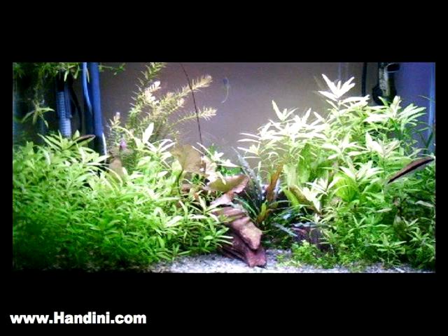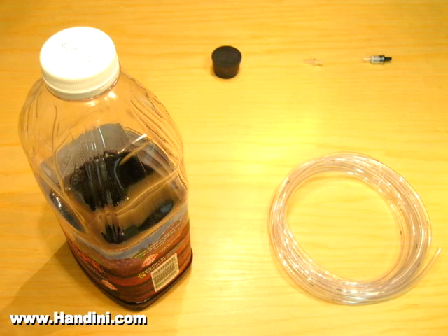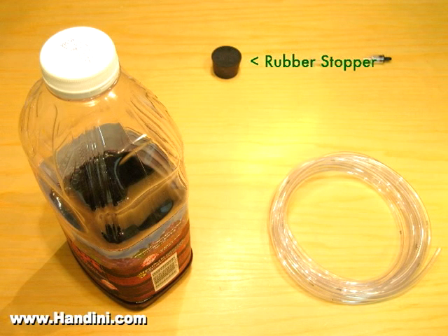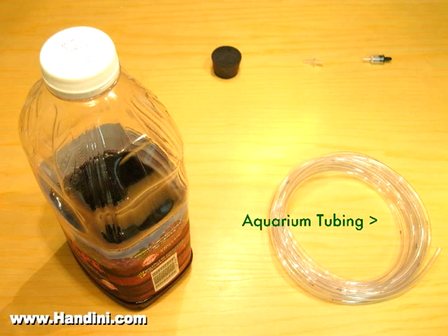I'm going to show you guys how to build a CO2 unit for your aquarium at minimal cost. To build a CO2 unit, you need an empty juice container like the one shown, a rubber stopper that will be the right size to fit in the juice container, an optional adapter, a check valve, and some aquarium tubing.